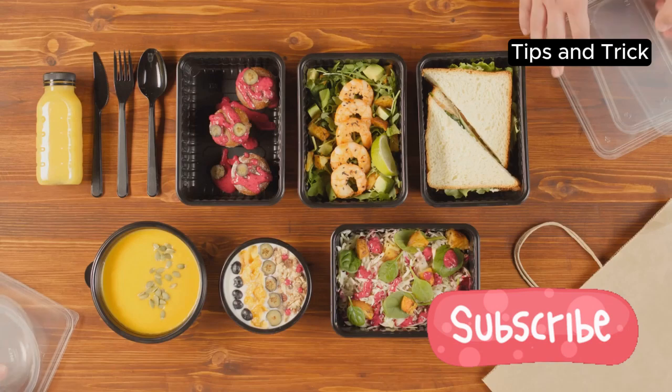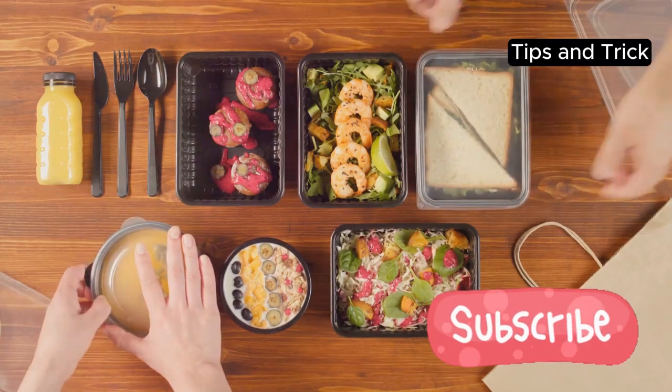And there you have it. Simple, stress-free meal prepping tips to make your life easier.